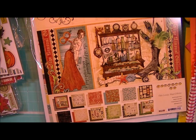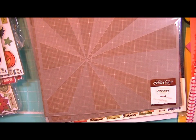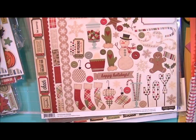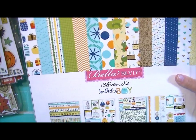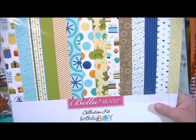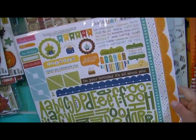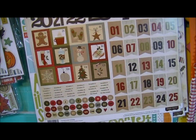I got some more of these masks from Studio Calico — they're the Burst mask. From Handmade Holiday by Simple Stories, these are the fundamental cardstock stickers — that's what they look like. From Bella Boulevard, this is the Birthday Boy Collection — really bright, cheerful papers. Here are the stickers. And this is the Countdown Cardstock Stickers for Handmade Holiday from Simple Stories.